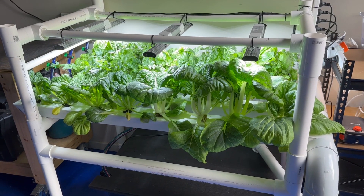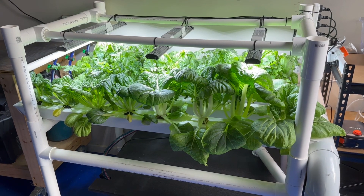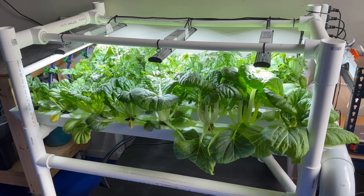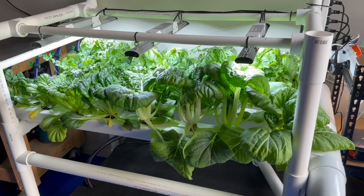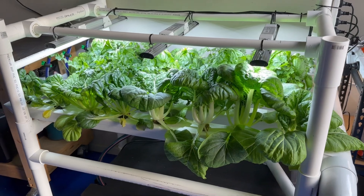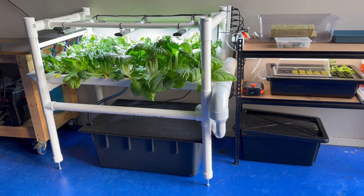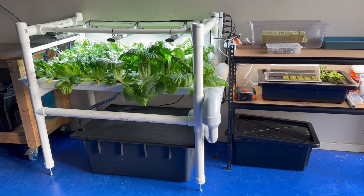Hi, there's been a bit of interest in some pictures I've been sharing so I thought I'd make a run-through video of my garage NFT hydroponics system. Long story short, I've always been a bit interested in hydroponics but it's one of those things I've never really got around to looking into. I had some time off coming up for the Christmas break, was looking for a project, and decided to go with this.